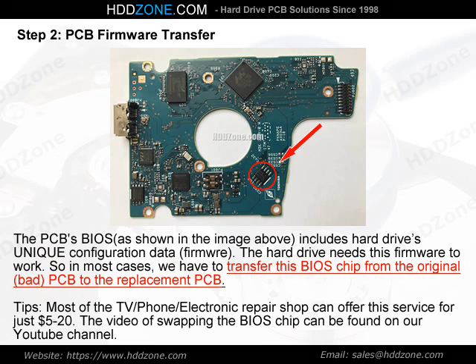Tips: Most TV, phone, and electronics repair shops can offer this BIOS chip transfer service for just $5–$20. The video of swapping the BIOS chip can be found on our YouTube channel.